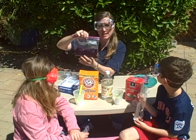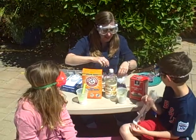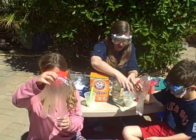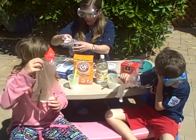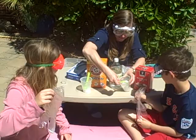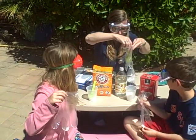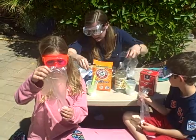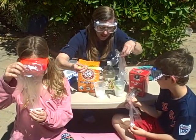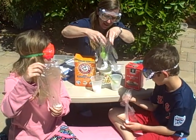So we're going to use this to observe our reaction today. We already have our baggies set up. We take just a little scoop of rock salt and put it in one finger of the glove, and take a little scoop of baking soda and put that in one of the fingers.